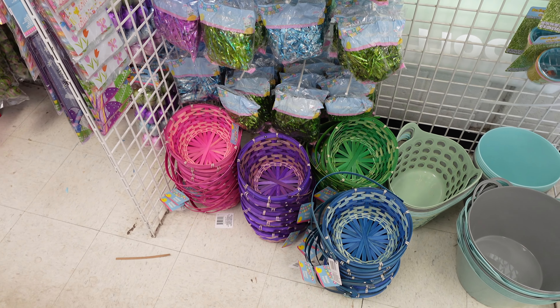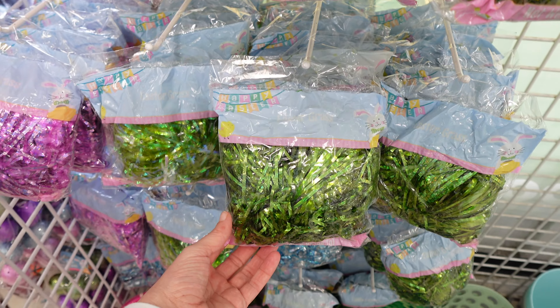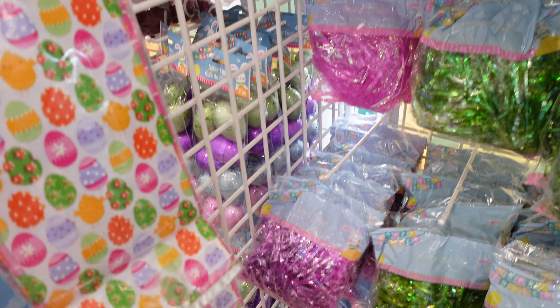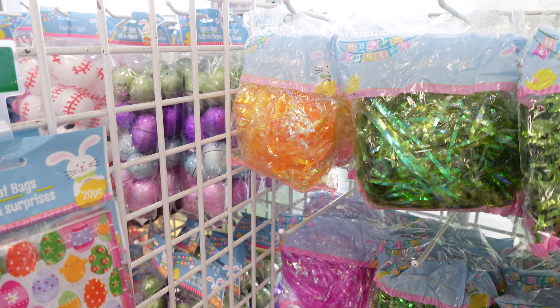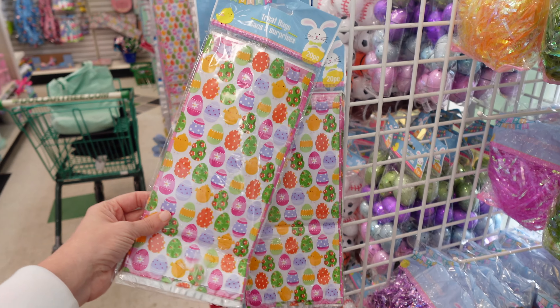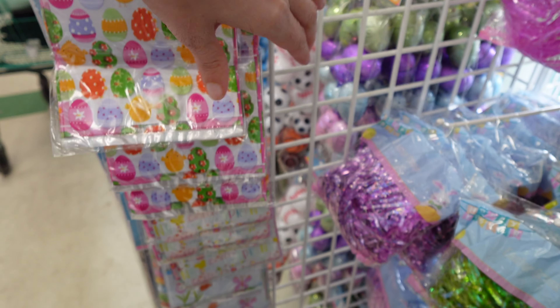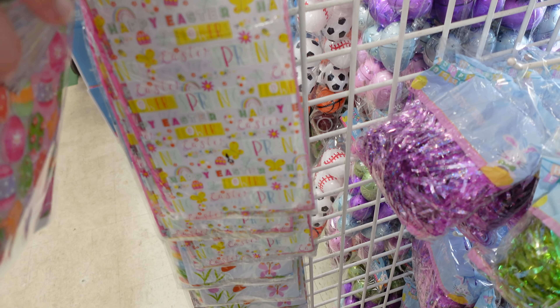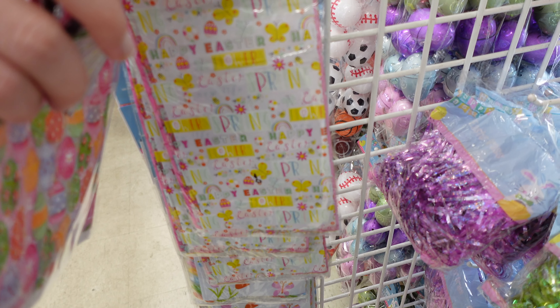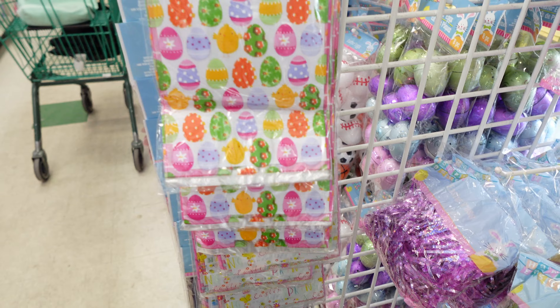They have a bunch of baskets down at the bottom and then all of this grass — you have green, purple, pink, and orange. You have these little treat bags; you get 20 pieces in here. Got this one with all the little eggs on it, and that one that says Easter, New Life, and Spring. It's cute.